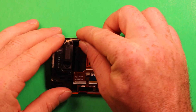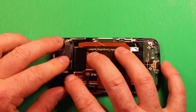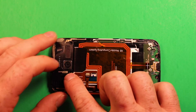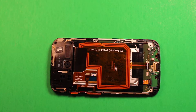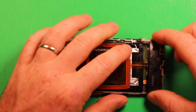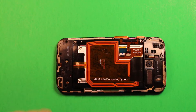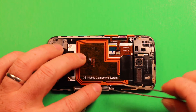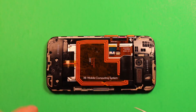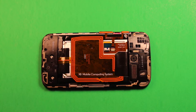Grab this plastic piece and set it down in place, then grab the next piece and set it down in there as well. Grab the last piece and set that right down in there too. Go ahead and put all your screws back in, in the same order you removed them.